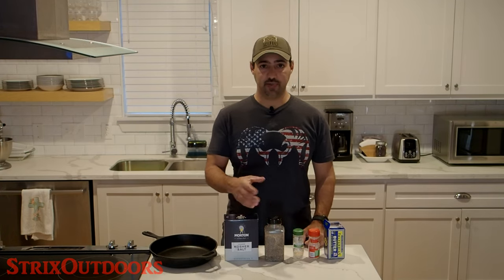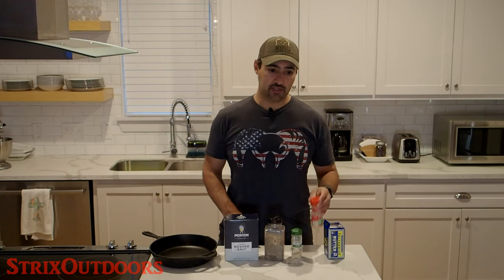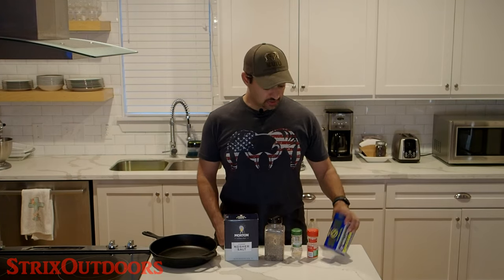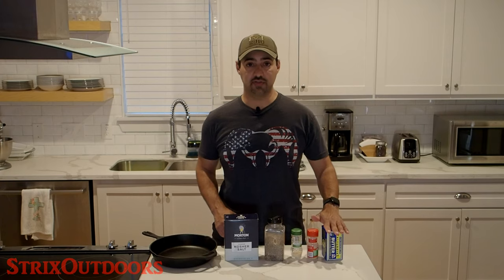Coarse ground pepper — fresh is better, but in this case I've got some that's already ground. Some powdered garlic; I also use minced garlic. You can also add paprika — I won't be using it this time, but that's also a good thing to have. And also a good quality butter. In this case, because I'm going to be salting the steaks pretty well with the kosher salt, this is unsalted butter.